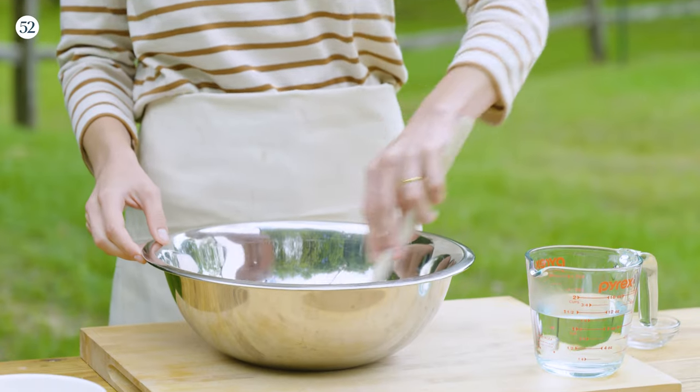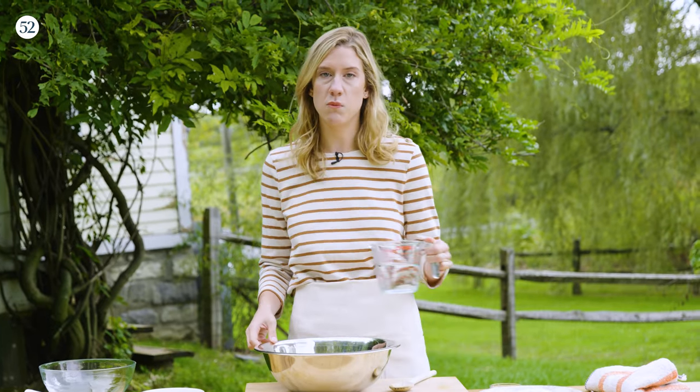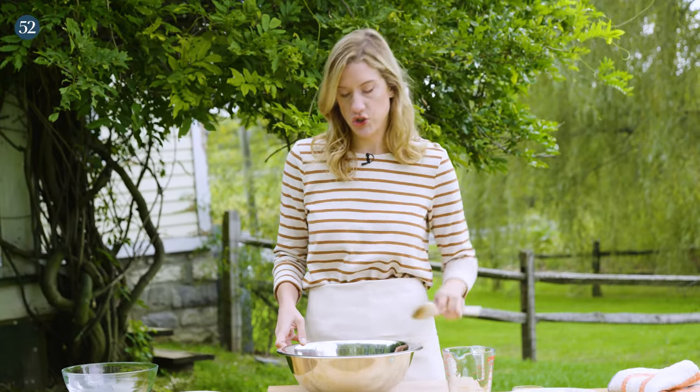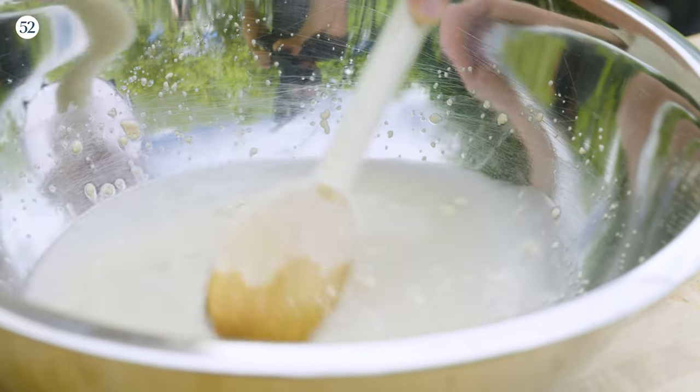Give that a gentle mix. Then add a cup and a half of warm water — you want it to be 105 to 110 degrees, pretty warm to the touch but not really hot. Gently give it a stir just to break up any large clumps, and set it aside for five to ten minutes until we see bubbles on the surface. That's how we know the yeast is alive and the dough is gonna rise.